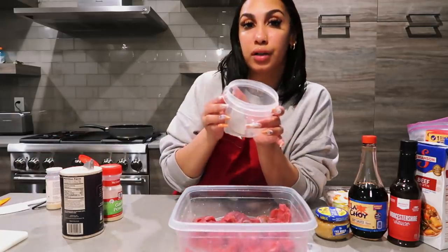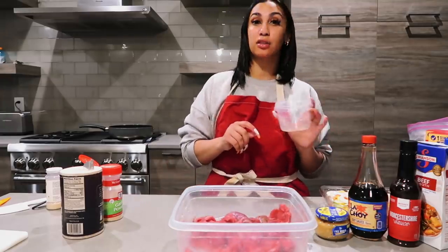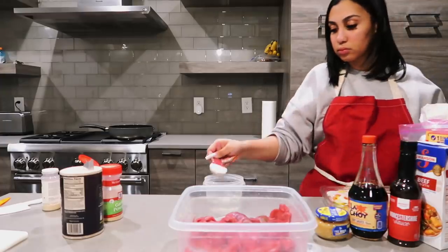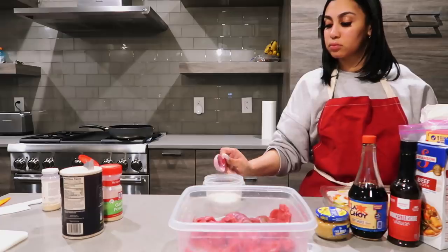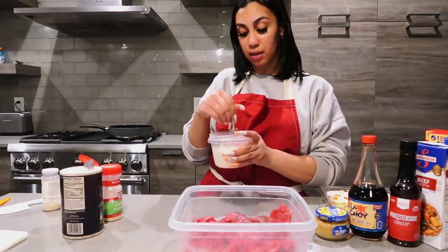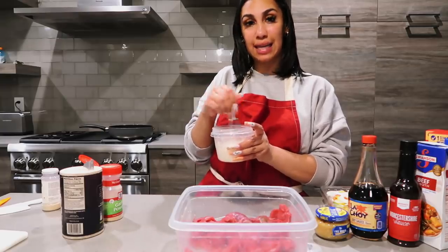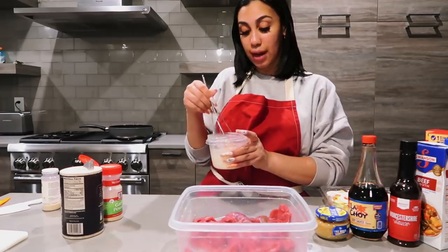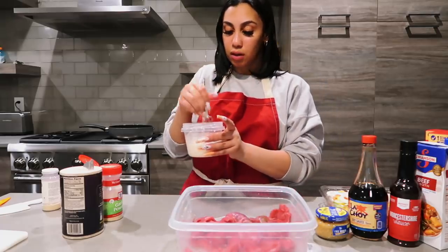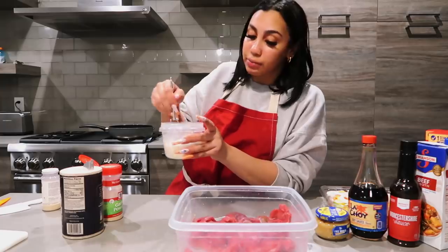I'm also going to get some cold water and put it in here and add like two tablespoons of flour. Mix this up so that it can have no clumps — it'll form into a thick texture for when I pour it into my steak. I really wish I had cornstarch but it'll work.